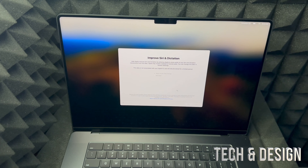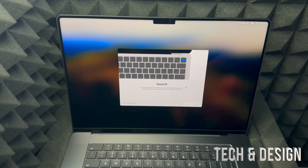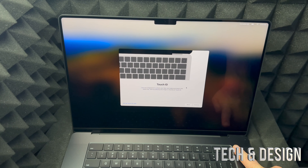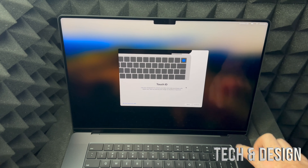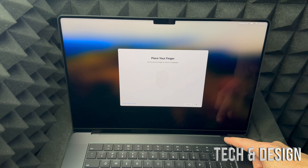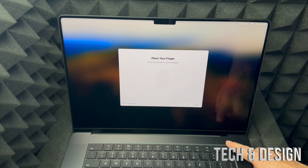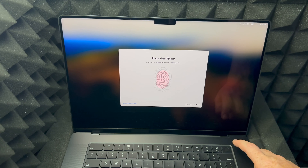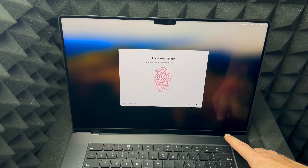Now for Touch ID — as I mentioned, up here on the top right is your power button and Touch ID, which is your fingerprint sensor. It's extremely easy to set up. Click Continue and then just tap your chosen finger on the sensor. Keep tapping — up, down, up, down — we're tapping, not pressing hard. Do that a second time, just placing your finger on top to complete the scan.